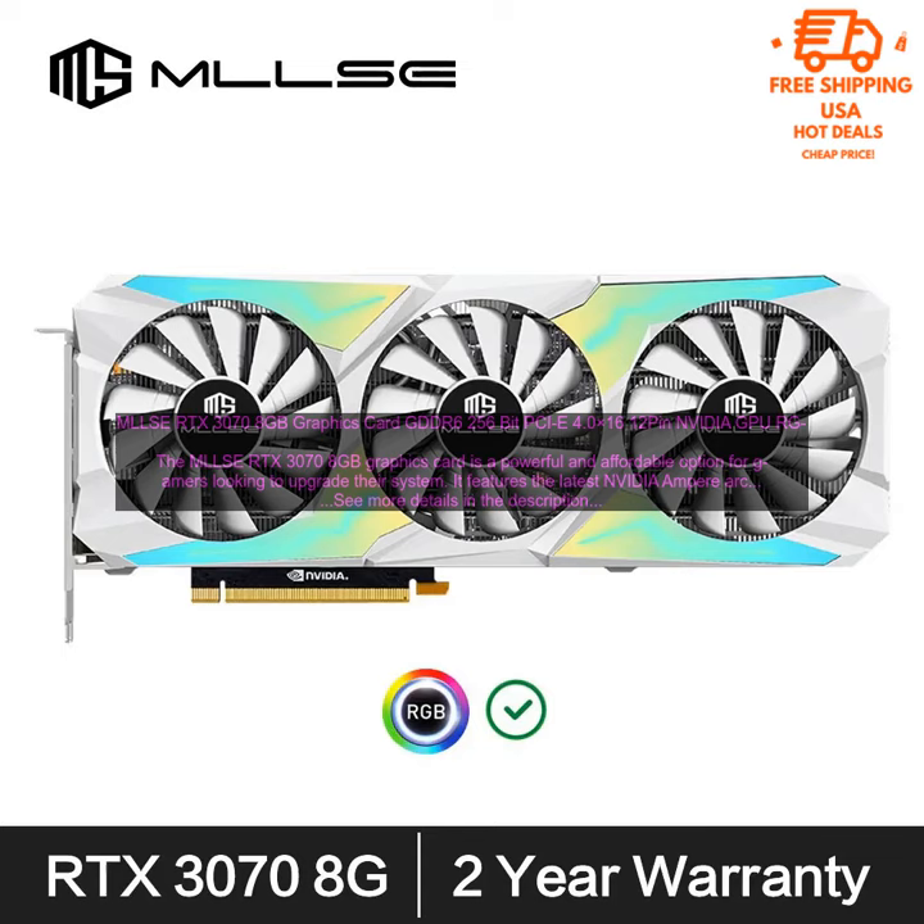RTX 3070 8GB Graphics Card — GDDR6, 256-bit, PCIe 4.0 x16, 12-pin, NVIDIA GPU.